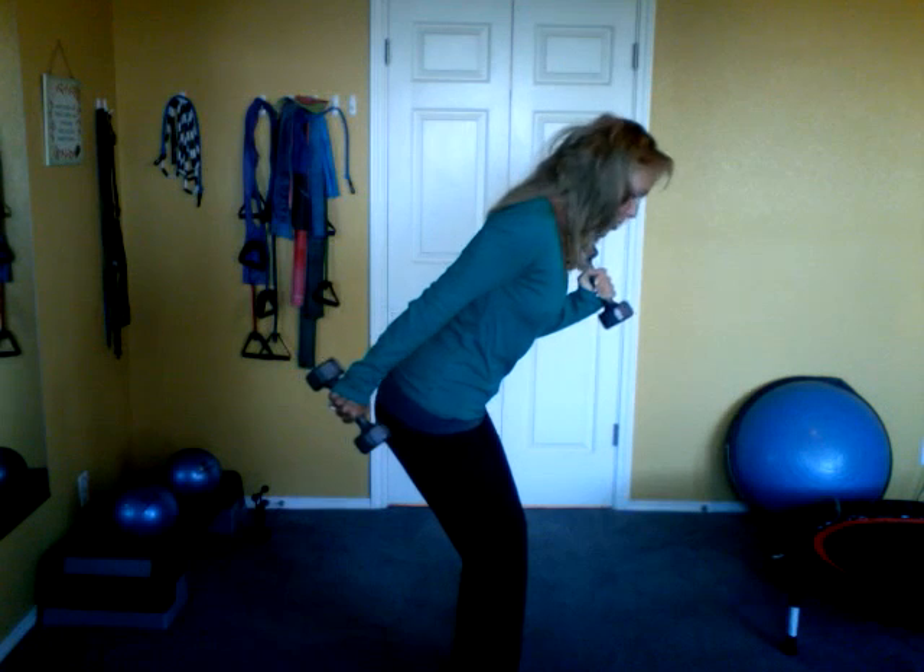We're going to do these in eights. Counting down from six, five, four, three, two — stay on one. Lean over, kick that left arm back, and just switch arms.